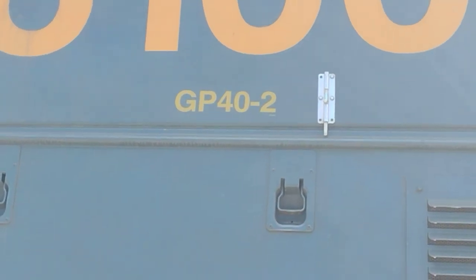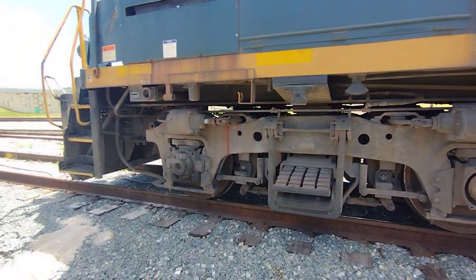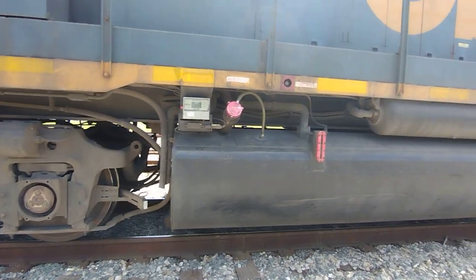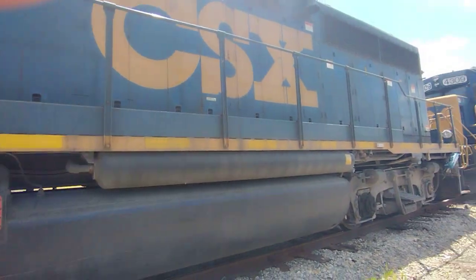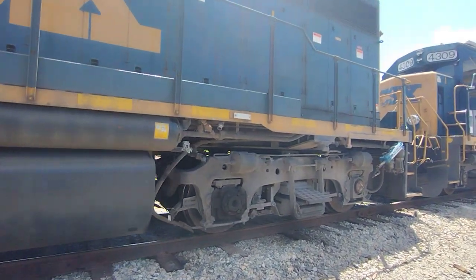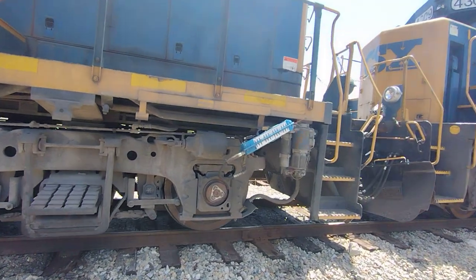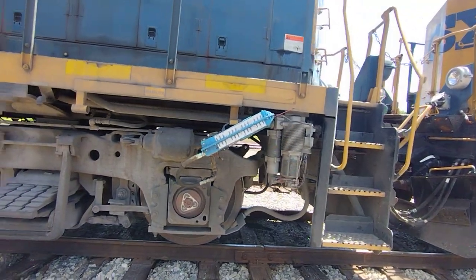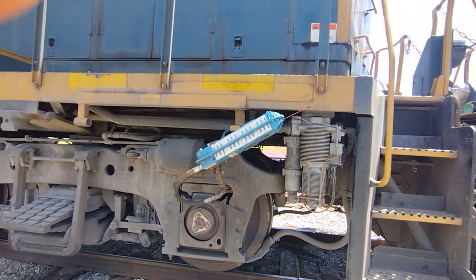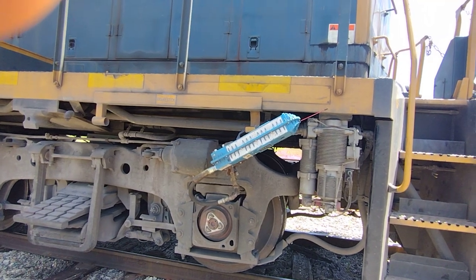The GP40.2 — really cool trains. That's the thing they put on the back of the train. It's got a little transmitter, so when we're railfanning and we hear the beep beep beep at the beginning of the train transmission.